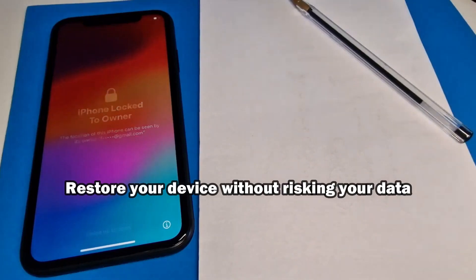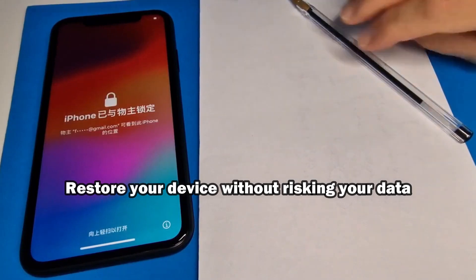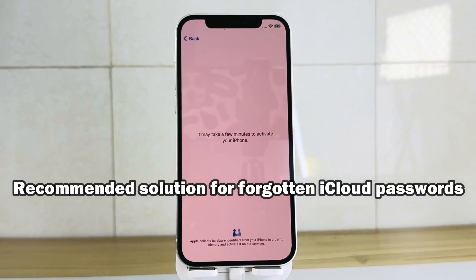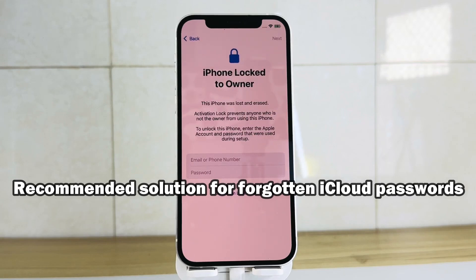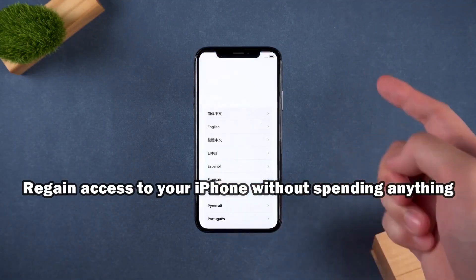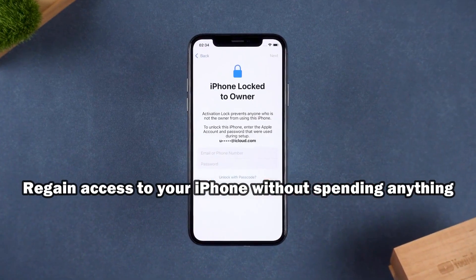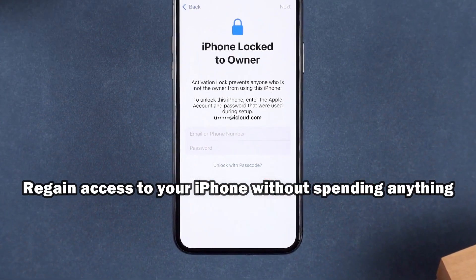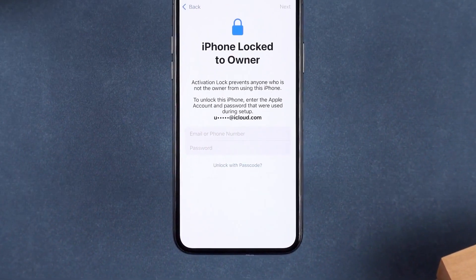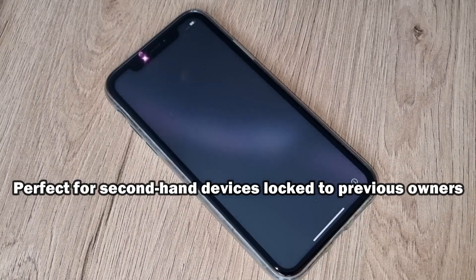This method is compatible with all iPhone models, including the latest ones like iPhone 14, 15, and 16. It's designed to help in situations where you've forgotten the password to your iCloud ID, or when you've bought a secondhand device that's still connected to the previous owner's account. Many people get stuck because they think the only way to fix this is to pay someone or use risky software, but in this video I want to show you the proper, ethical solution you can do yourself for free.